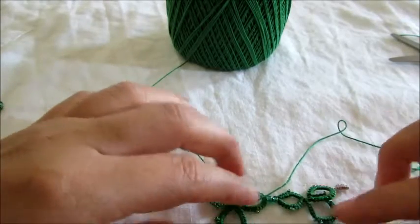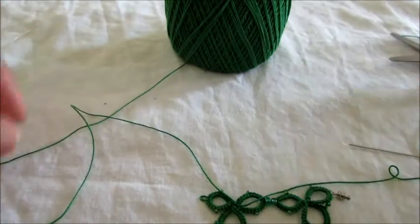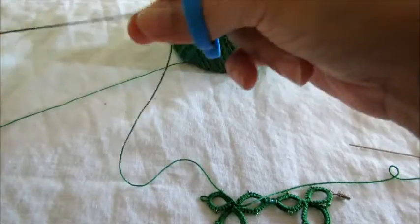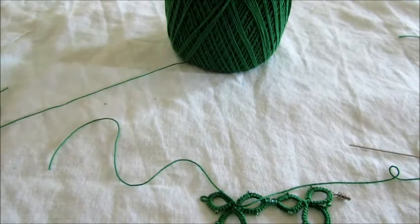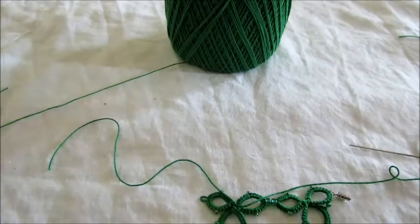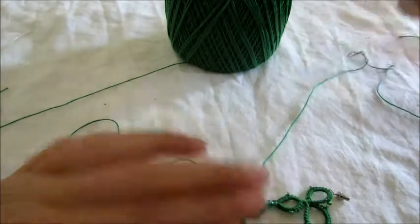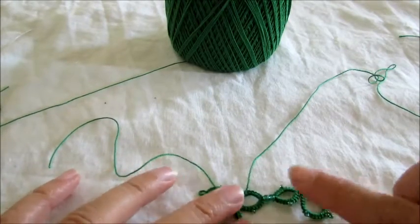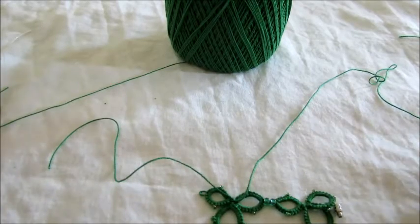So this is what we have so far — just little clusters at a time. You're going to have to keep cutting your thread. I'm going to do one more with you, and then you can continue until you have the length you want.